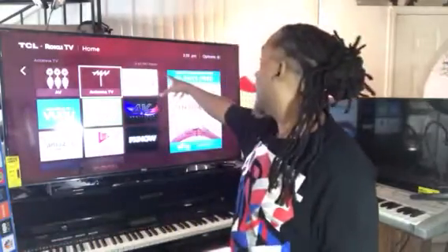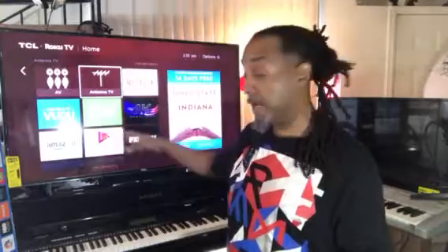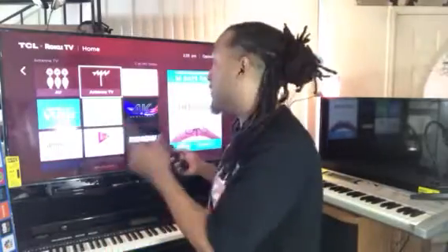So once I got the smart TV, I went to Walmart to purchase an antenna. Once I got the antenna, I hooked it up to get local programming. And when you buy a smart TV, you can download different apps to get all the channels that you want. In my case, I downloaded over 140 channels that I watch for free. All I did was buy a $40 antenna from Walmart and a 55-inch smart TV.